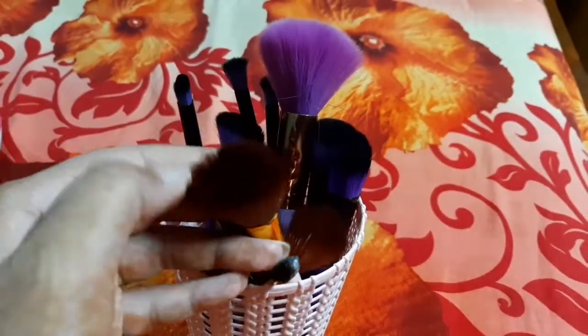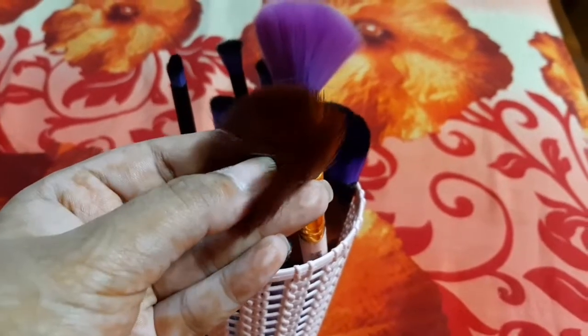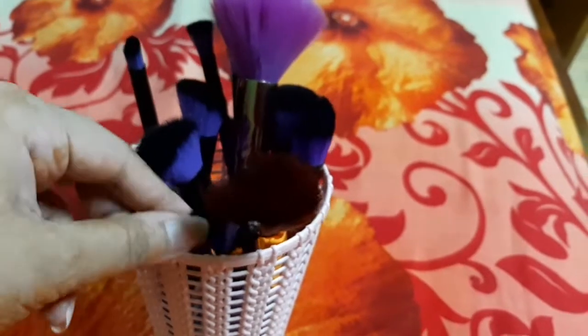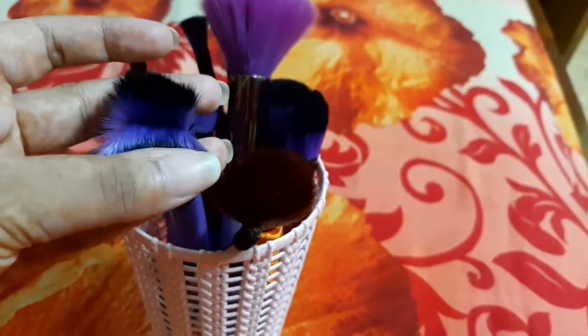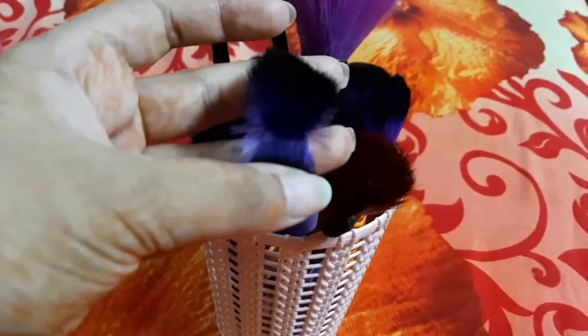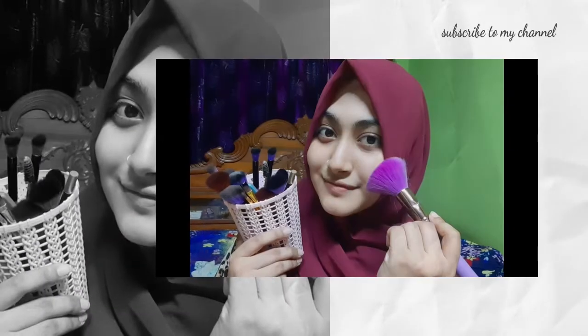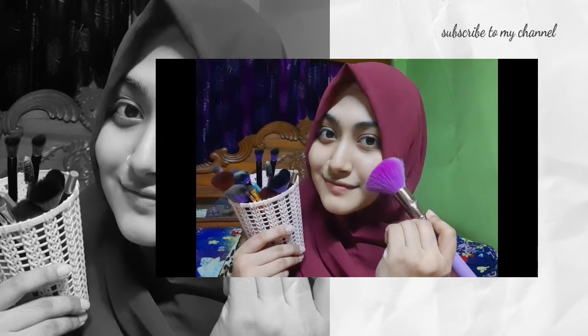One tip: for smooth finishing, you can use your brush to make your makeup smooth and pimple free. If you have any tips, subscribe to the channel and don't forget to subscribe. Allah hafiz.